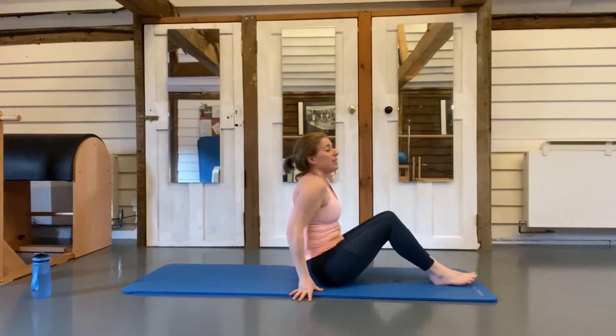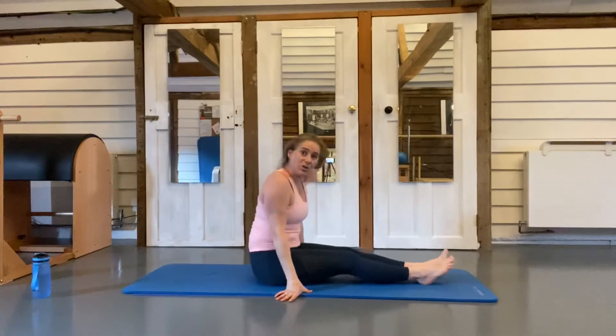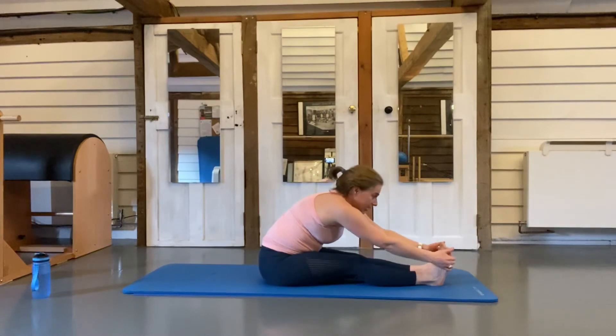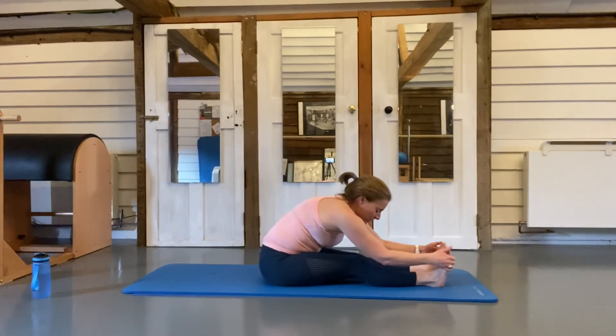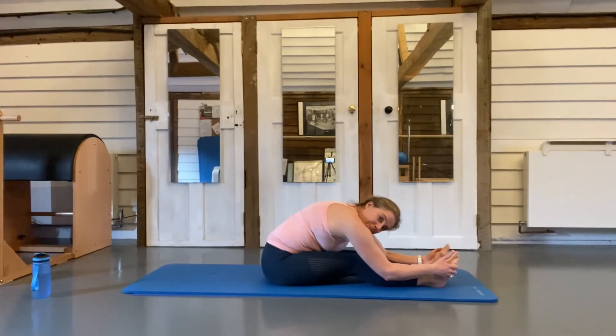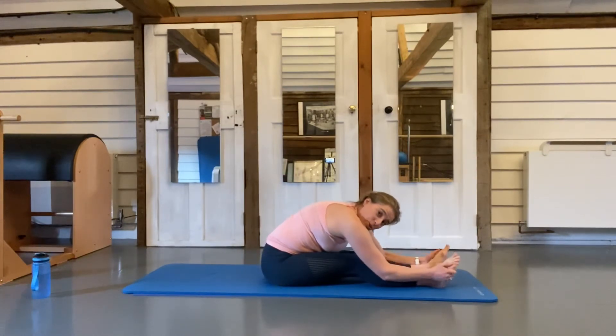Now stretch out your hamstrings. Stay sitting on the floor, toes come up towards you, and lean over towards your feet. Breathe in, and as you breathe out relax into the stretch and pull yourself a little bit further towards your knees or feet. You should feel a nice stretch going all the way down the back of the legs — you might also get it in your back. This is your 20-minute wake-up call for when you only have 20 minutes in the morning.